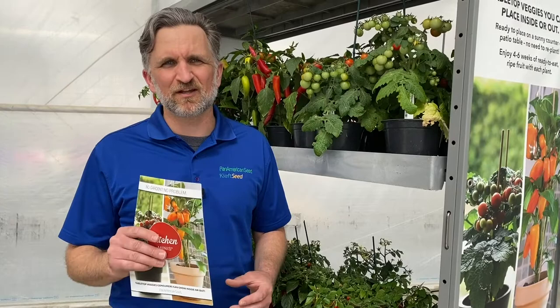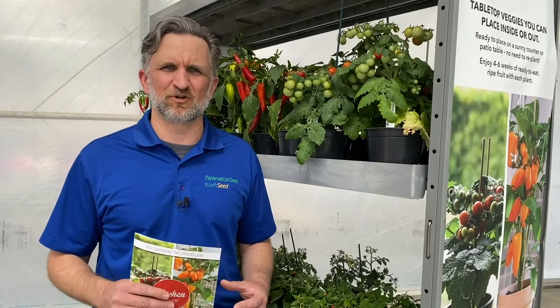The consumer cannot resist this message of buy, eat, repeat. And today we've got two tomatoes that are exciting to show to you — it's Cocoa and Red Velvet. Let's break down what these tomatoes bring to the program.